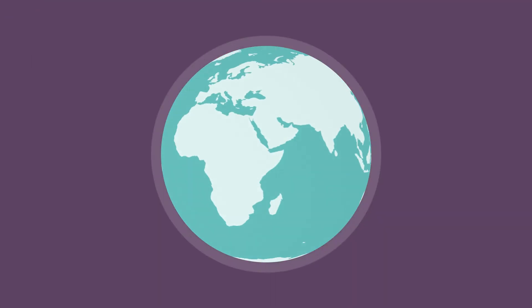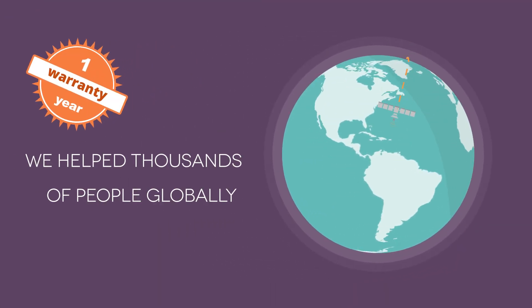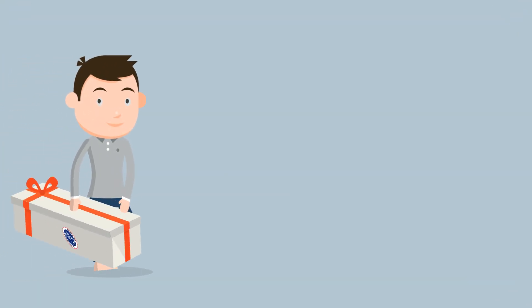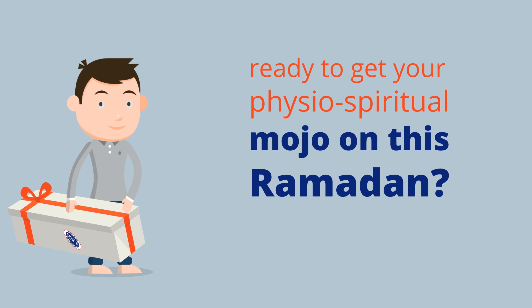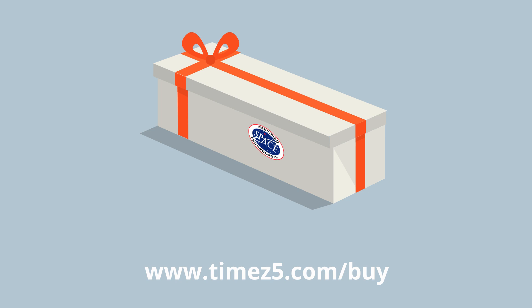Every x5 prayer mat comes with a one-year warranty, and we've helped thousands of people globally to overcome pain, gain better posture, and get more energy. So, my superhero friend, are you ready to get your physio-spiritual mojo on this Ramadan? All you've got to do is visit www.times5.com/buy to purchase your mat today.